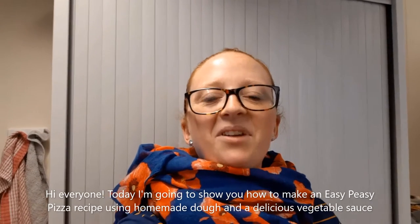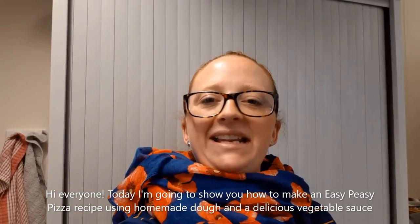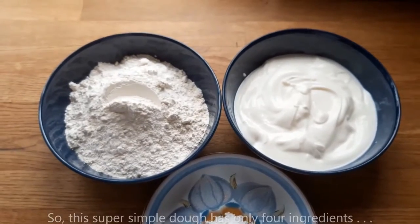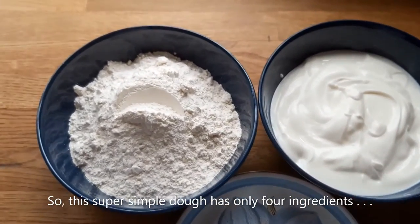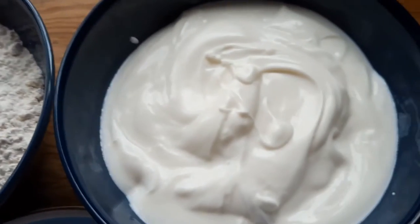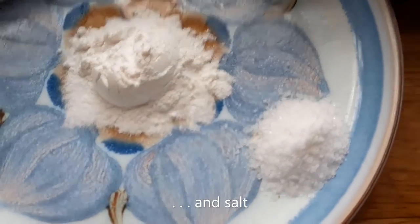Hi everyone, today I'm going to show you how to make an easy peasy pizza recipe using homemade dough and delicious vegetable sauce. This super simple dough has only four ingredients: self-raising flour, natural yogurt, baking powder, and salt.